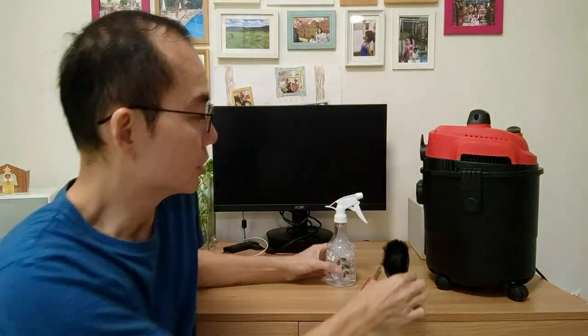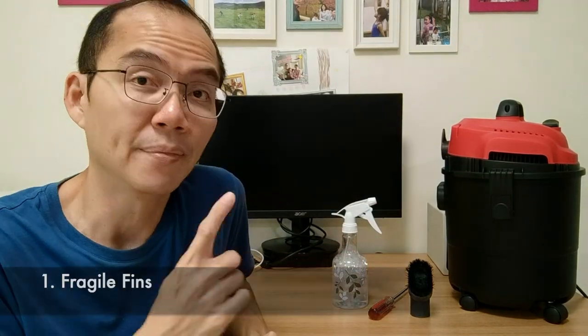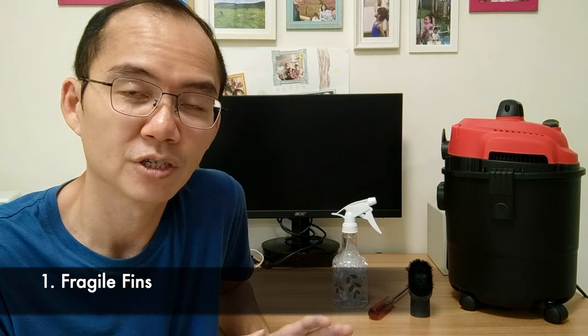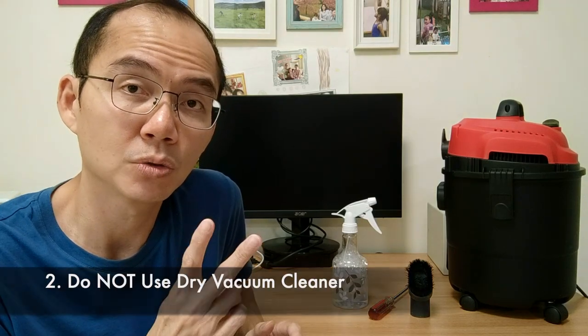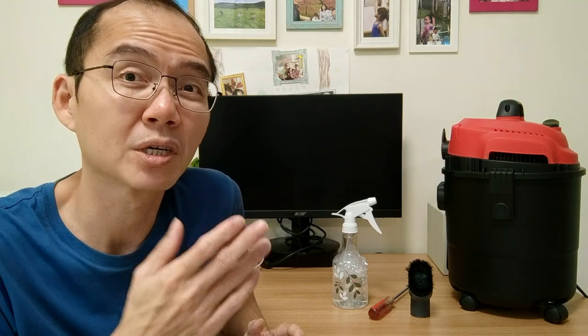Other than the vacuum cleaner, we need a brush, a spray bottle, and a screwdriver. Now the precautions. Number one: the fins on the coil are fragile — they are soft and bend easily, so airflow will be affected when the gaps are closed due to bent fins. Number two: never use a normal vacuum cleaner for this — they can't handle moisture. Moisture will get ingested into the motor and it's going to get fried. We know that's happening when we smell a smoky metal odour coming out of the vacuum cleaner.